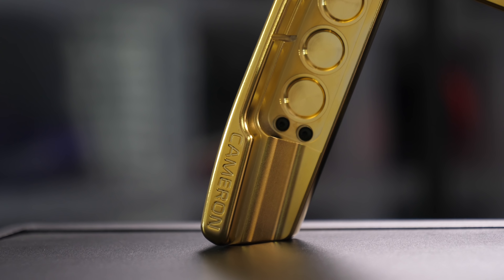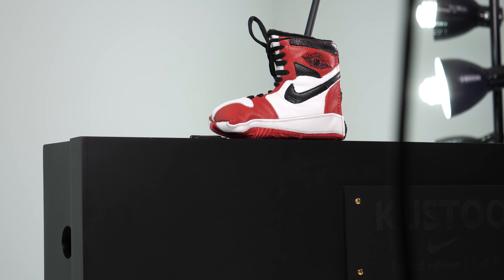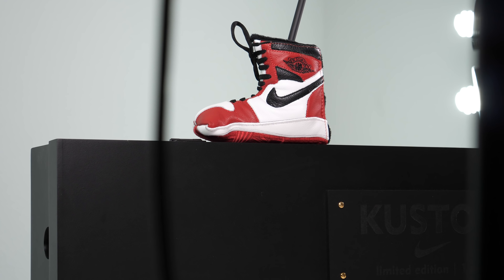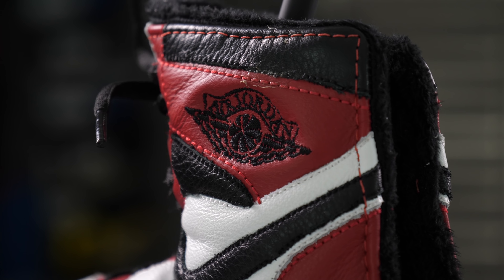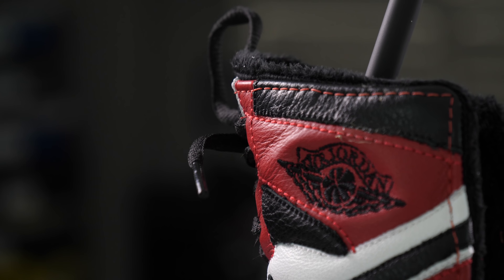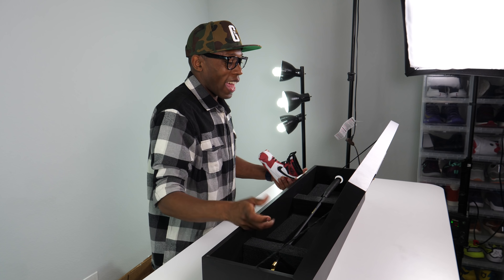That is absolutely gorgeous. This is an Air Jordan One golf club head cover. It's magnetic, has a nice soft interior — that's so dope. It even has the shoestrings, the Nike Swoosh, and the Jordan Wings logo. And then the box — I almost don't want to take this out. I just want to put this on display. I never want to play with this because it's so nice.